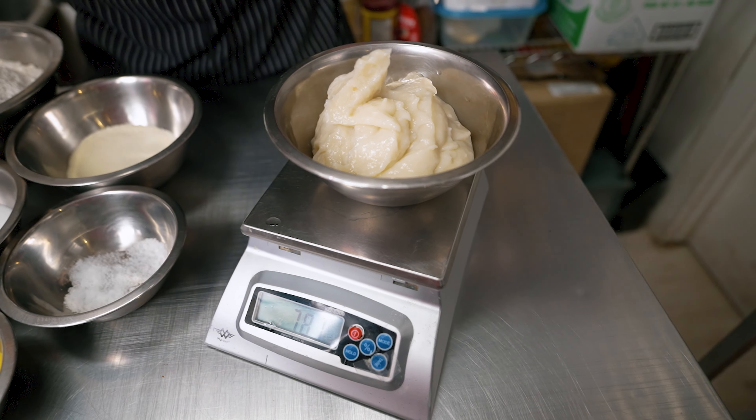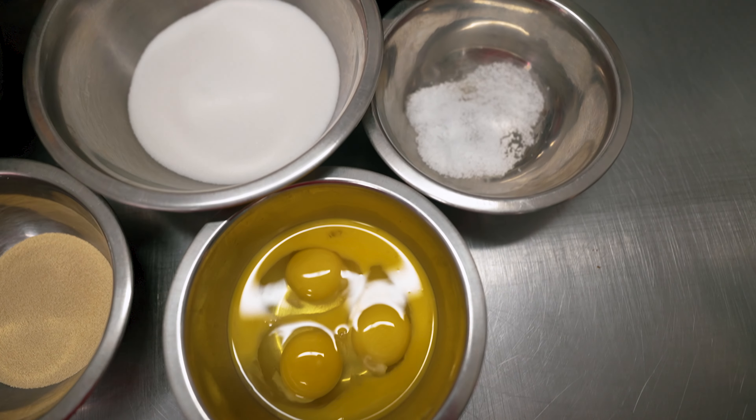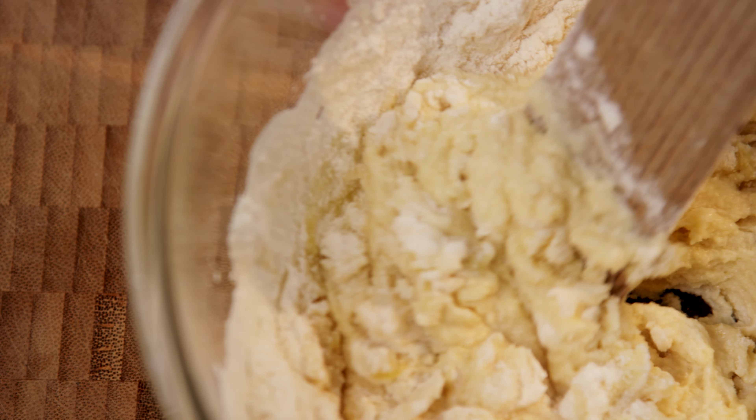First, we'll make our dough from scratch. Here are our main ingredients: all-purpose flour, milk powder, sugar, sea salt, whole eggs, yeast, lard, butter, milk, and a mixture of uncooked flour and water.